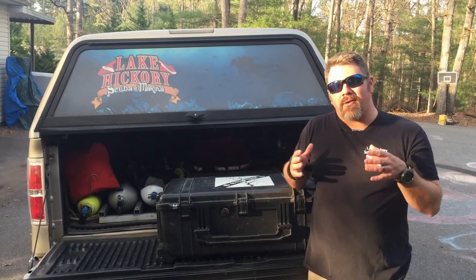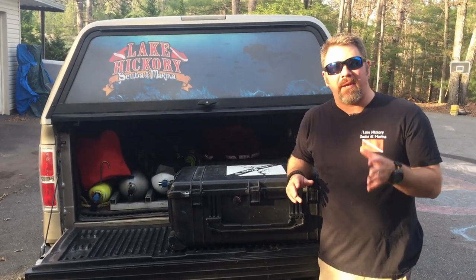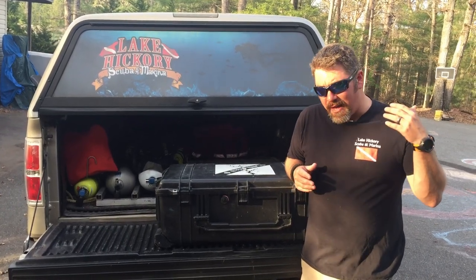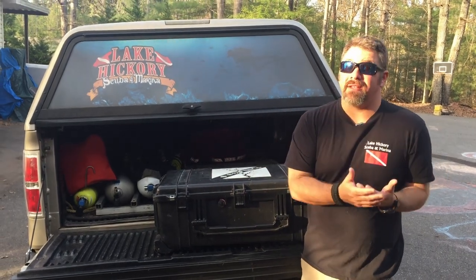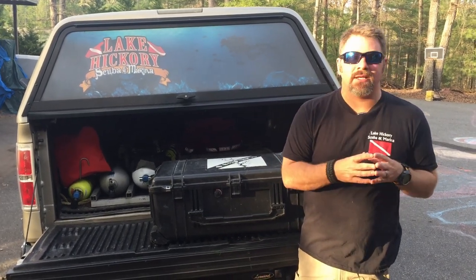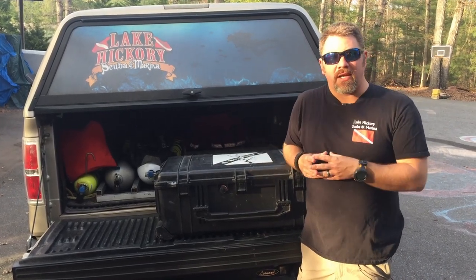In today's video, what I'm going to talk about is gear organization and why it's so very important. I'm also going to be giving you a quick little tour of my PSD gear and how I store it in my truck. Because a lot of you guys know I do a ton of public safety diving and we get call outs constantly — whether it's once a month, once every six months, or even during this quarantine, I've been called out three times for public safety diving. So with that being said, I think talking about gear organization and taking good care of your gear is very important to you.